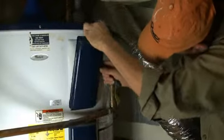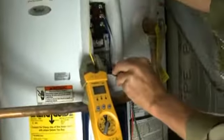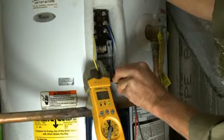Occasionally, it's a good idea to have a pro check the unit's heating elements and thermostats to be sure they're operating at peak efficiency.